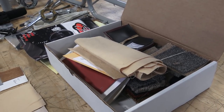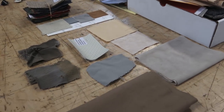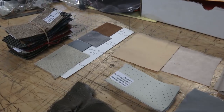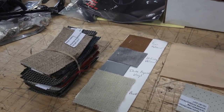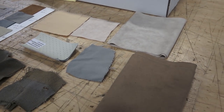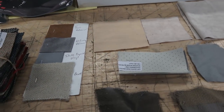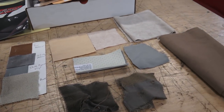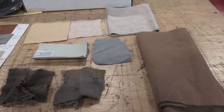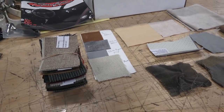Hey guys, Chris again from ClassicVWBugs.com. In this video I want to talk to you about headliner material. As you see here, I have laid out on my table different options for headliners. I know it can get confusing — people are getting conflicting answers about what was offered, what materials, what colors, what year stopped the cloth, what year started the vinyl, and many people want to know what was original and what wasn't.